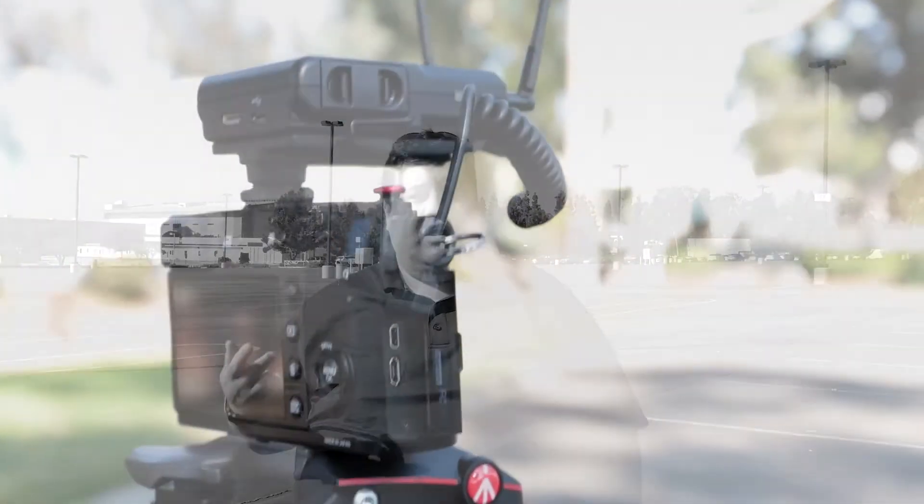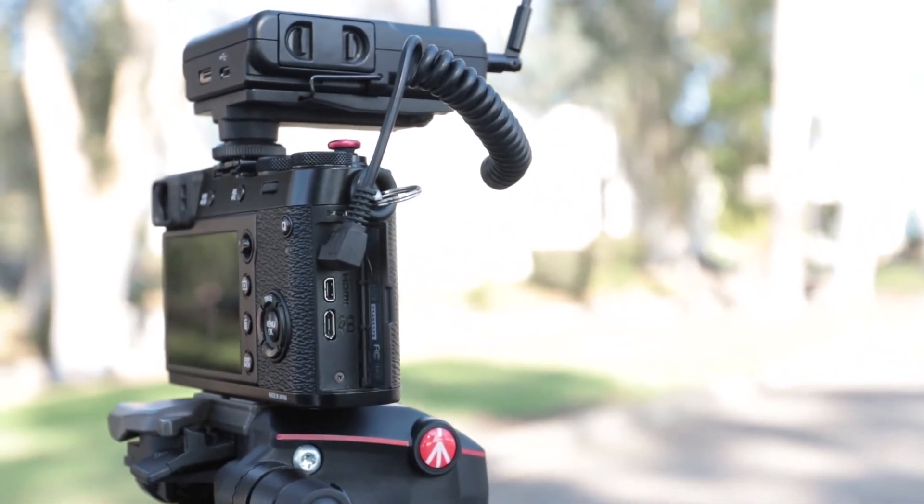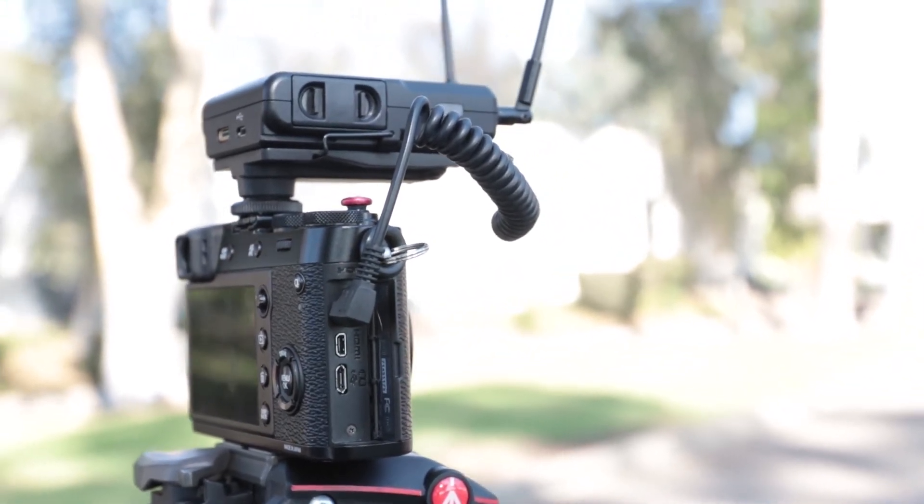One thing to consider when you have a wireless mic is that the output from the receiver means you're going to need an adapter for the X100F. As you know, the X100F uses 2.5 millimeter plugs. Other than that you shouldn't have any problems with a setup like this. I can't wait to see how this looks. I know I'm really bright over here and a little dark over here, but the point is, does it sound good? All right, see you soon. Bye bye.